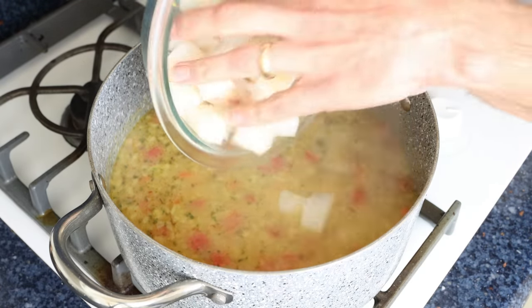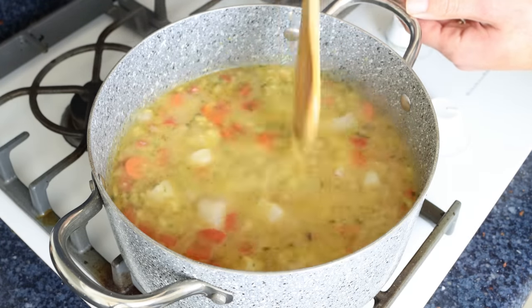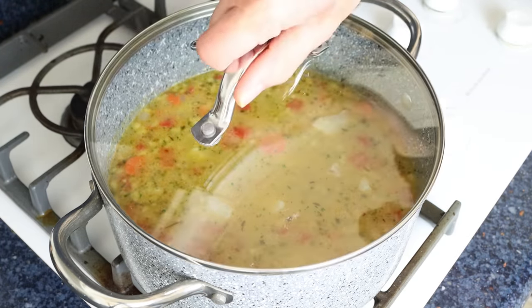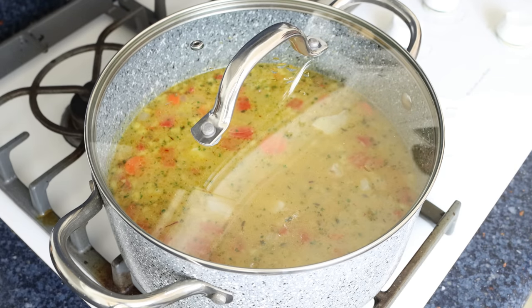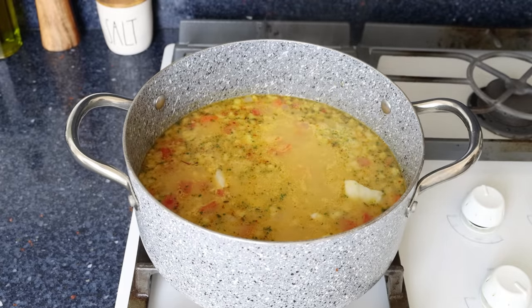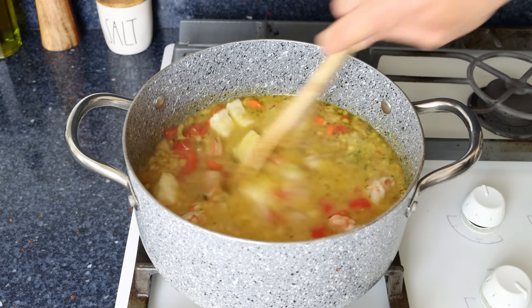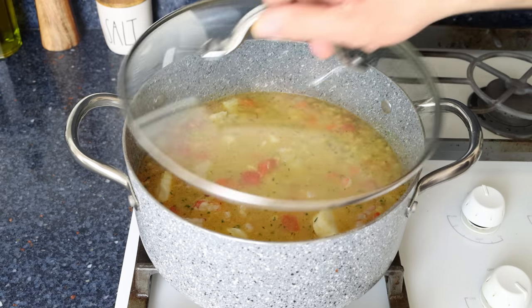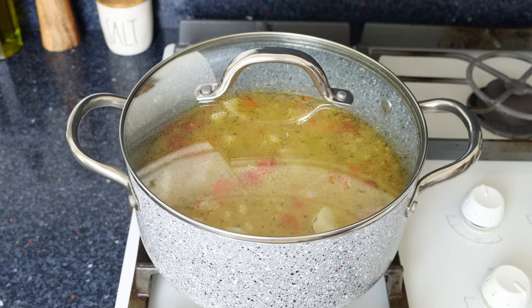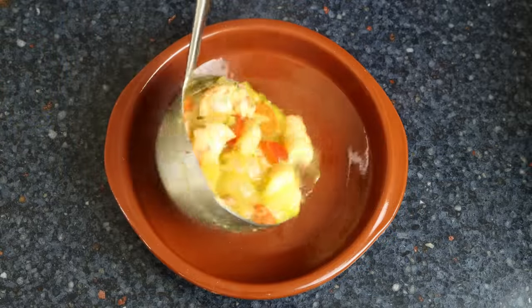Then we'll add in the pieces of cod and place the lid back on the stock pot for about two minutes. After two minutes, we'll add in the shrimp, place the lid back on, and go for another two minutes — this is enough time for all that seafood to be perfectly cooked through and for that rice to be right on the money. Then we'll remove the stock pot from the heat and transfer the soup into shallow bowls.